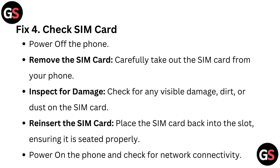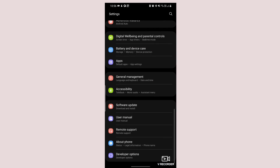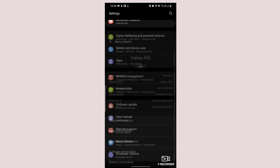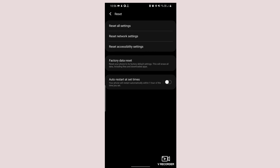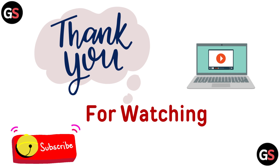Power on the phone and check for network connectivity. Fix 5: Factory reset. Back up your data, ensuring all important data is backed up as this will erase everything on your phone. Open Settings, go to System, then Advanced, then Reset Options. Select Erase All Data (Factory Reset). Thanks for watching! If you like the video, please hit the like button, and if you want to see more videos, hit the subscribe button.